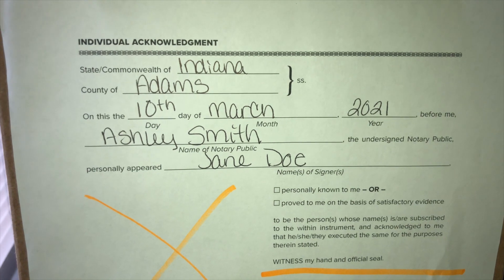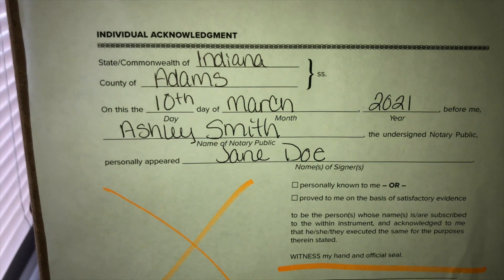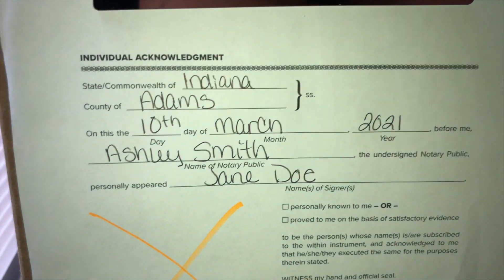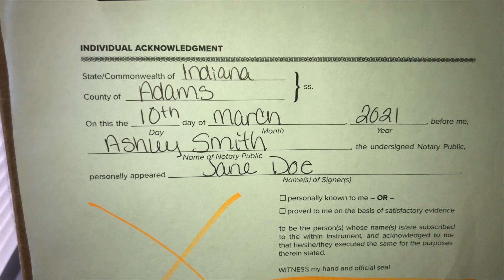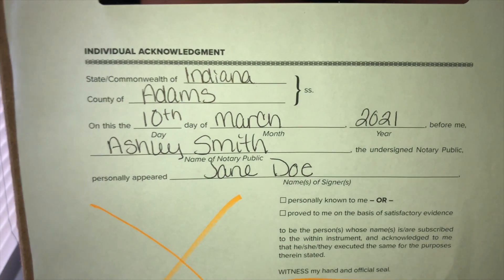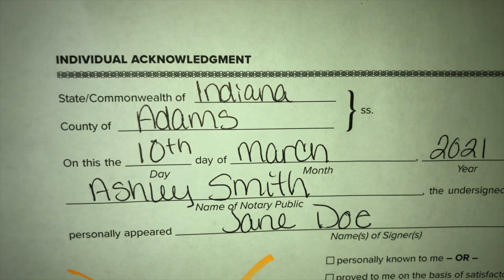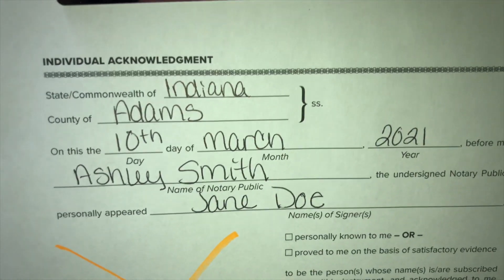This is an individual acknowledgement. At the very top you place the state you are in — I'm in Indiana — and the county where you are when the acknowledgement is filled out. If you are 30 to 45 minutes from your house, put the county you are actually in when you fill this out. If you don't know the county, ask the signer — nine times out of ten you're at their house and they know their county. Then it reads: 'On this the day of blank blank, before me blank the undersigned notary public, personally appeared blank.'